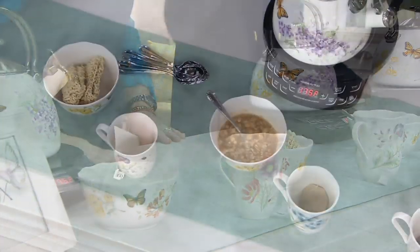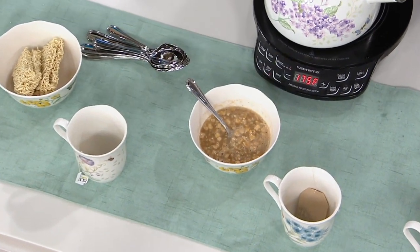This is a fabulous gift for your mom for Mother's Day or anybody who collects tea things. Oh my goodness — and it's so pretty it can sit out on your stovetop all the time. That's what I love about Butterfly Meadow.